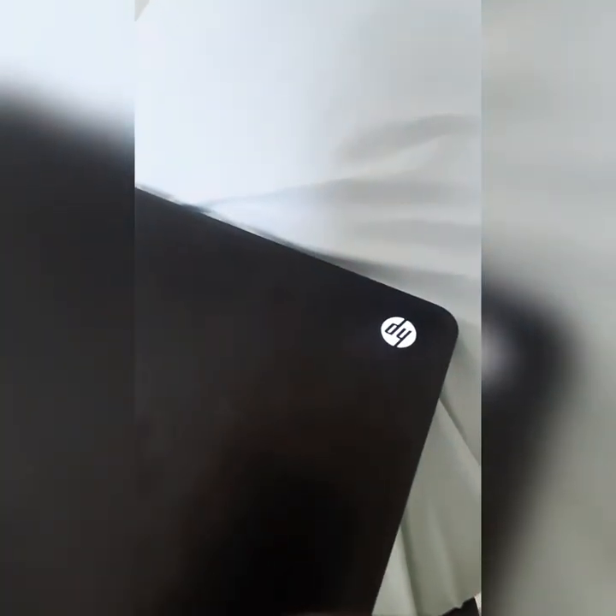Just letting you know, the keyboard does light up — there's a little white light in it. There you go. Thanks for watching.